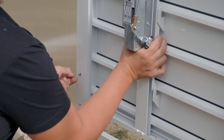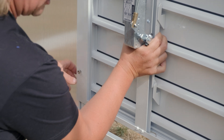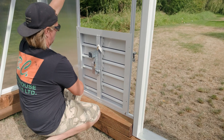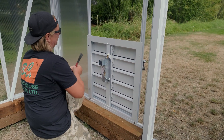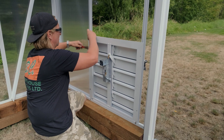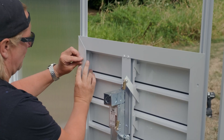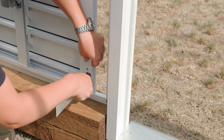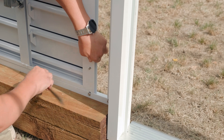Now that I got one bolt in, I just put the nut on very loosely so I still have play on the other side. I find it easier to do one side first and then work on the other. You can do it the other way but this is the way I prefer. Again, still real loose — this can be a little finicky so just have patience.